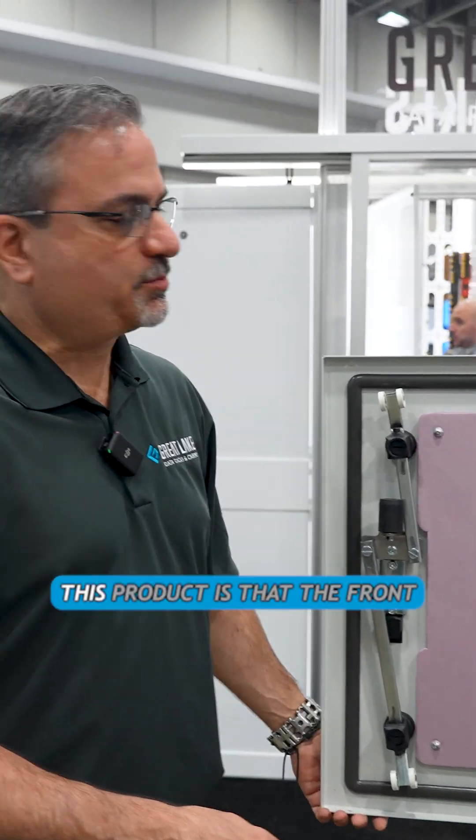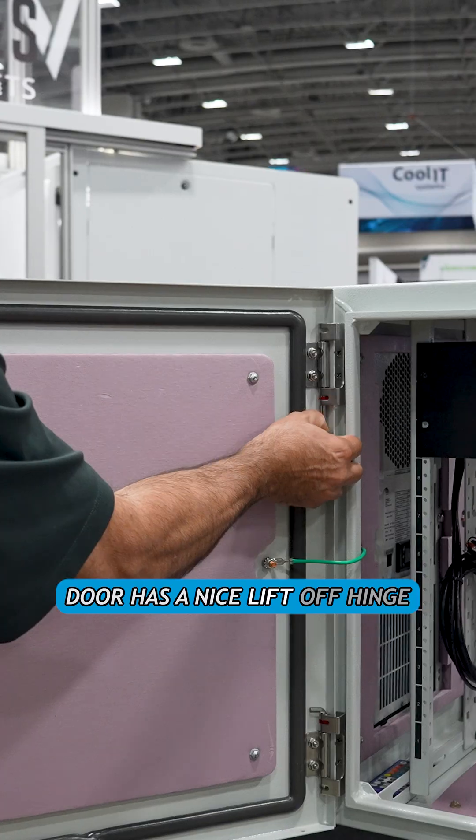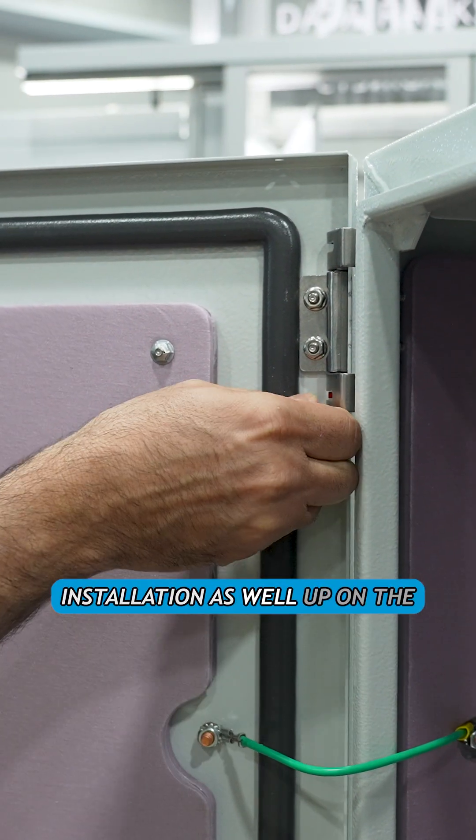One of the nicer features of this product is that the front door has a lift-off hinge system for ease of installation up on the wall, which makes it easier for the contractor.